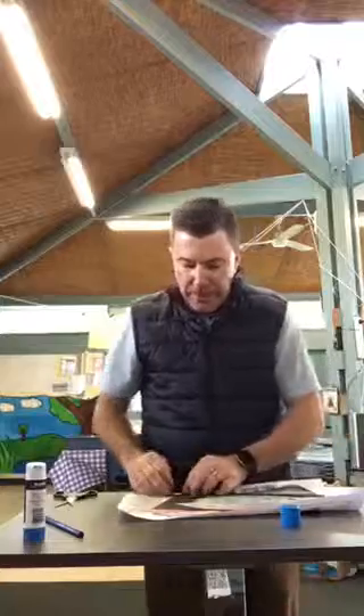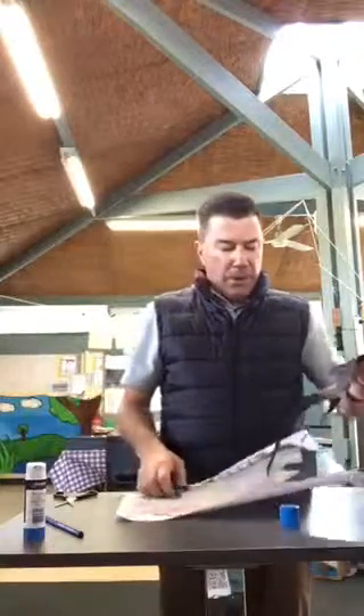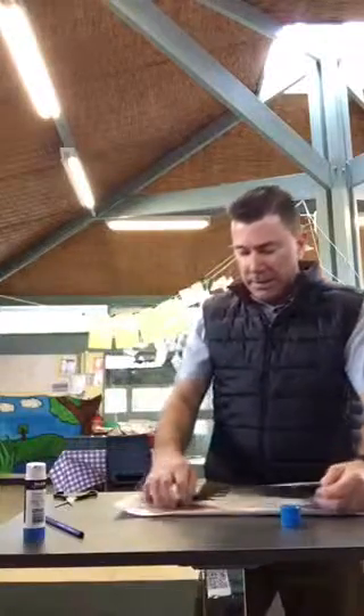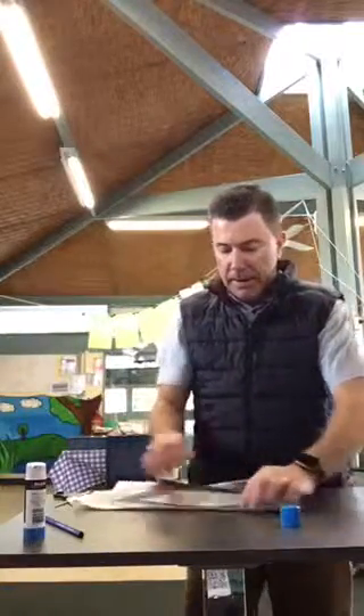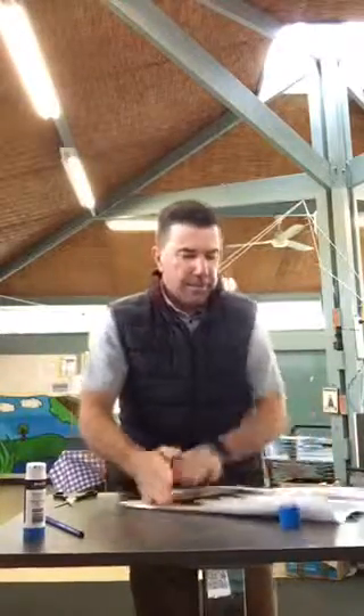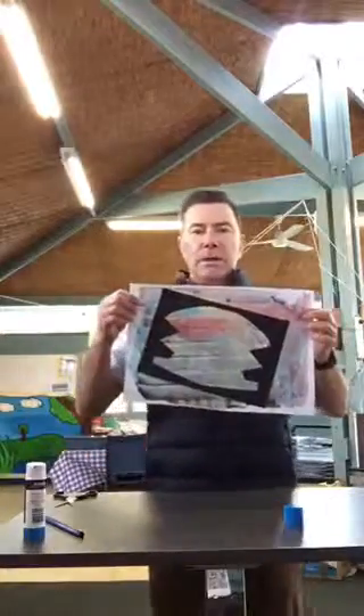Being very careful. I went over the edge, which would have looked a bit silly — try again, maybe a bit further up the page. Here we go. So we end up with something that looks like that. Now what we're going to do is very carefully cut around the outside of the frame, like so.